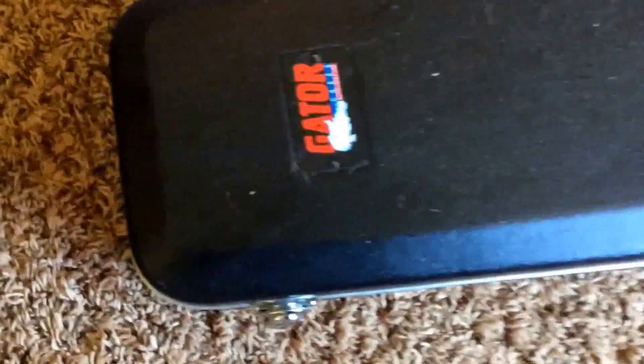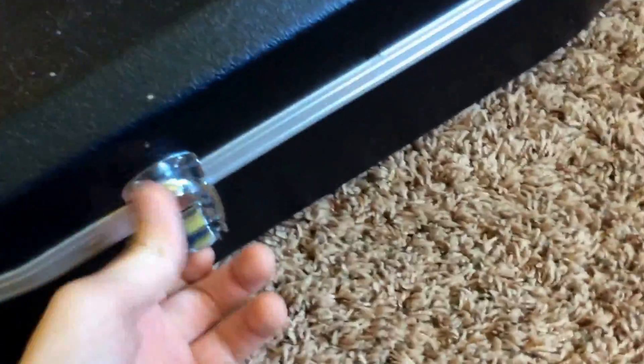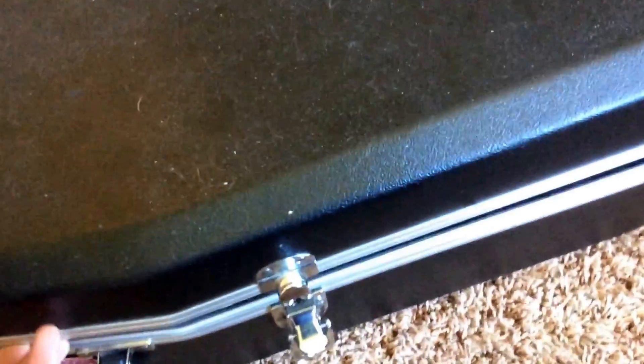We'll take a look at the case here. It is not the original one, but it is a Gator case, so it's solid. Just four latches on this one.